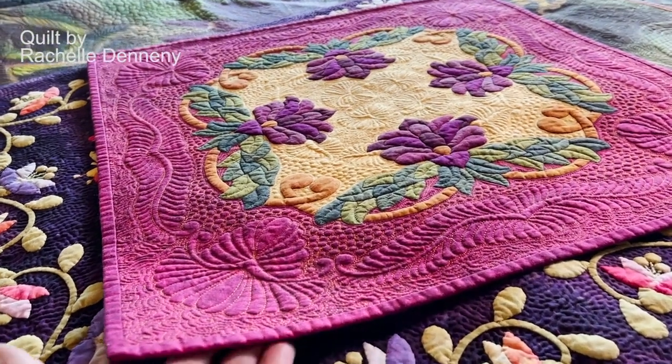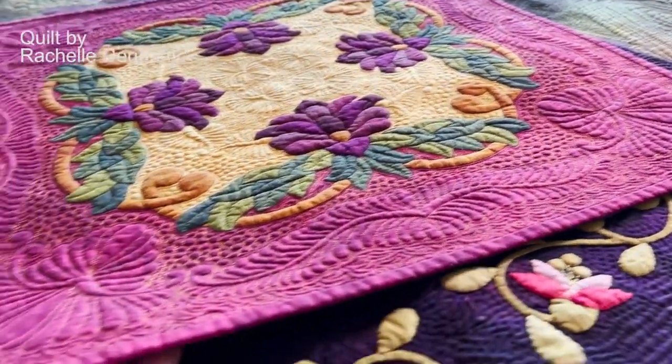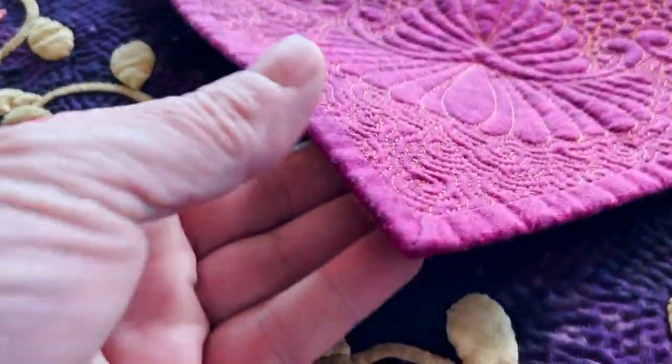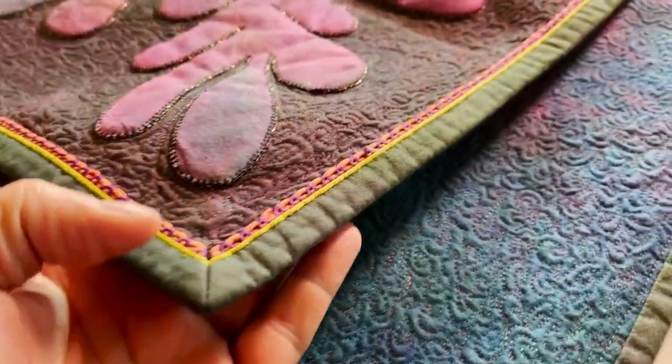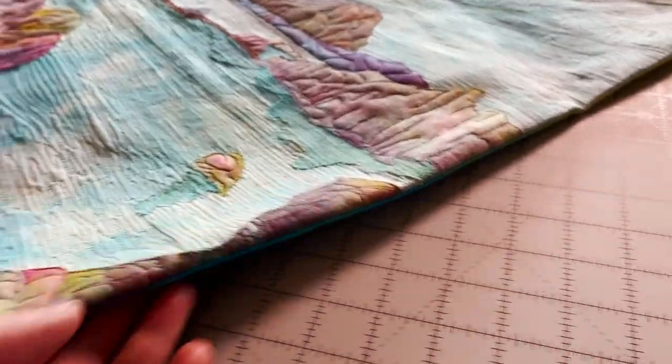Quilts are supposed to be flat, and if they're intended to have straight edges, well, the edge should be straight. There are so many beautiful edge treatments. Let me help you learn how to finish with flair.